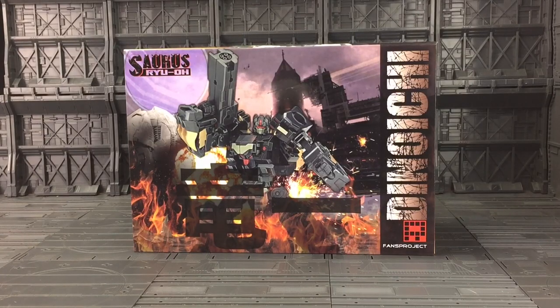Hello everybody and welcome to another third party Transformers review. Today I'm taking a look at the Sorest Real line from Fans Project, this figure being Dino Ishii. These particular figures are based on the Transformers Victory Dino Force team who form Dino King. This particular figure is based on Kakuryu, the rather simplistically minded Triceratops.